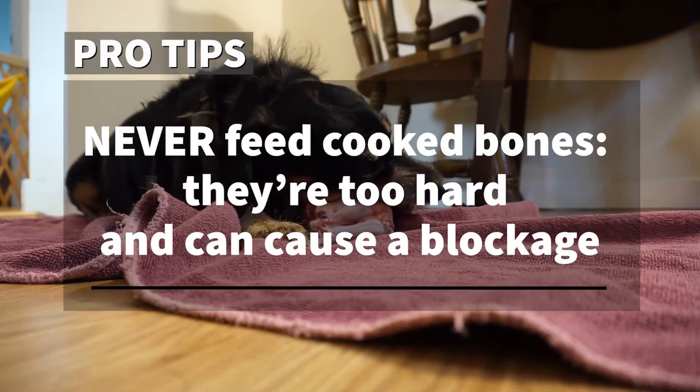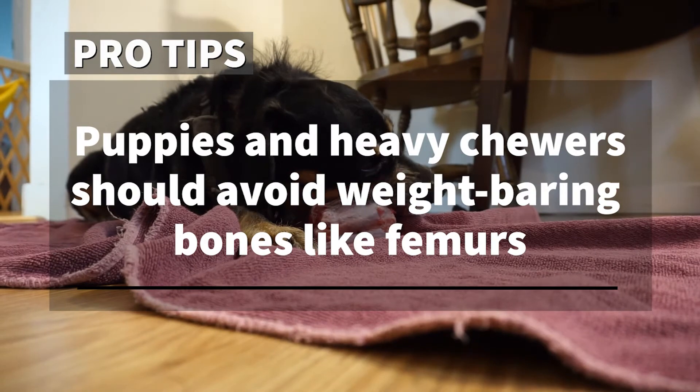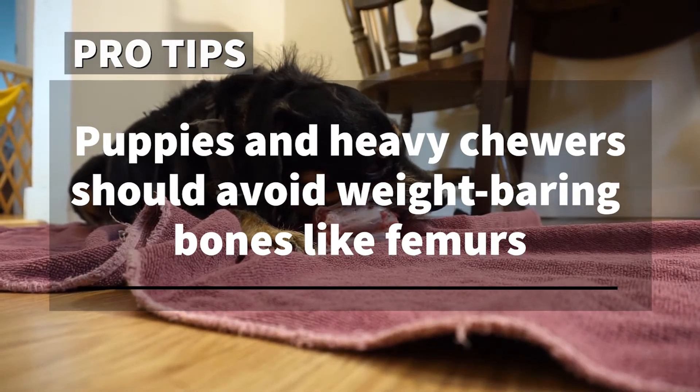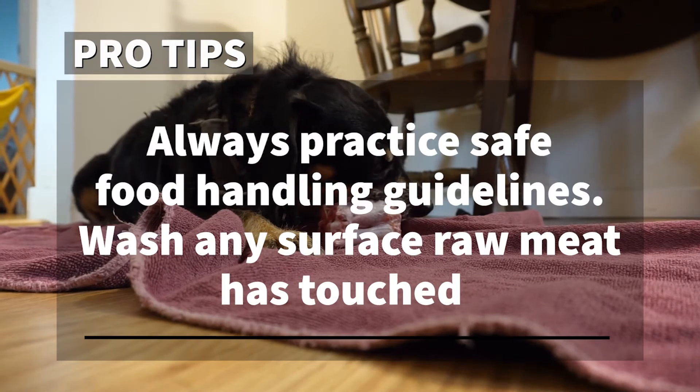Finally, some pro tips. Never feed a dog a cooked bone — they can cause blockages. Puppies and aggressive chewers should avoid femurs, as they're extra hard and could damage your dog's teeth. Promptly wash any surface raw meat has touched.